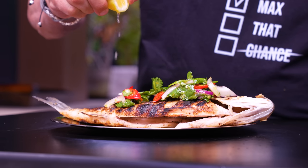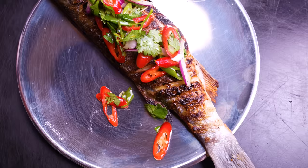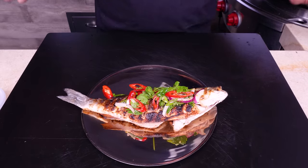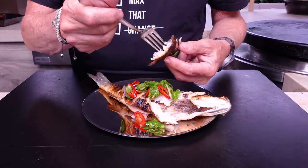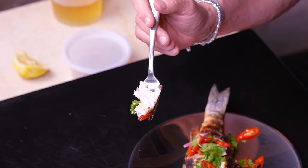Ten minutes of cooking time at the outside — look at it. You bring that to the table and people are going to be like, 'Whoa, how'd you pull that off?' Gentle, crispy skin — perfect white flesh; that's how you know it's done. A little bite with the topping: beautiful white flesh, red onion, a little Holland pepper, some cilantro.